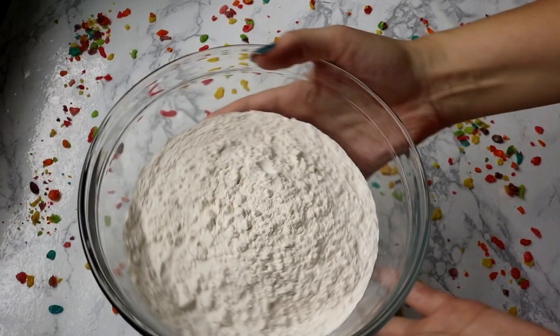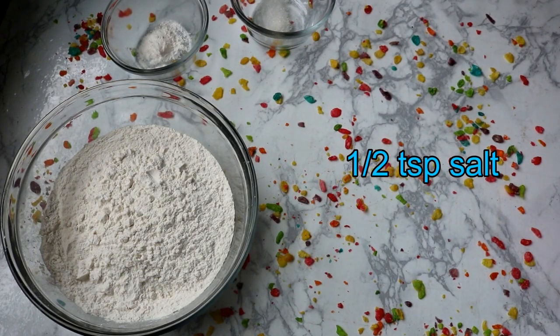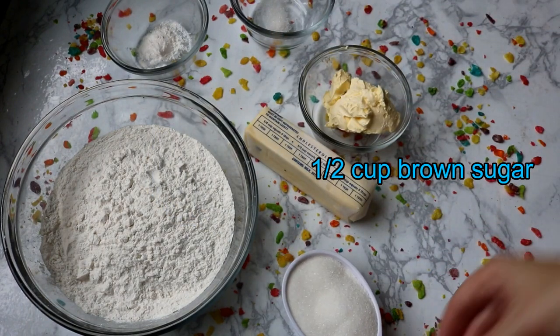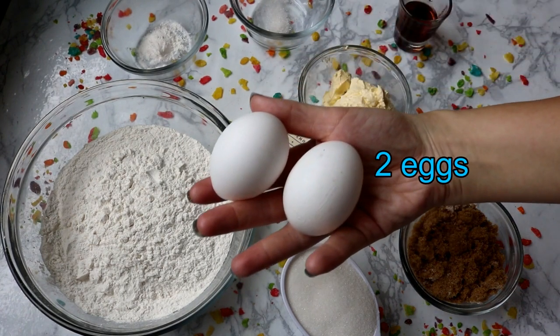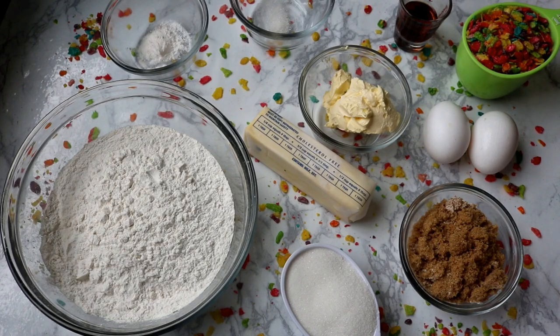Let's just jump right into this recipe because it's pretty simple and they turned out great. For the ingredients you're going to need: two and a quarter cups of flour, one teaspoon of baking soda, a half teaspoon of salt, three-fourths cup of soft butter, a half cup of sugar, a half cup of brown sugar, one tablespoon of vanilla - and by rule of thumb from my mamaw, you always add a little extra vanilla - two eggs, and one cup of fruity pebbles cereal.